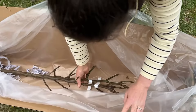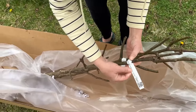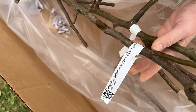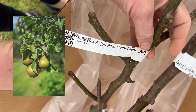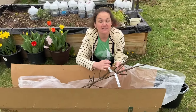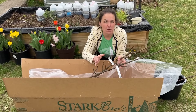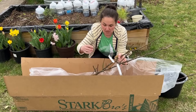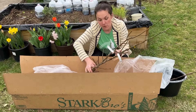Next we have — oh, these are beautiful! We have the Bartlett Pear semi-dwarf and the Anjou Pear semi-dwarf. I ordered these two pear trees because they were sold on sale as a set — a 'perfect pear,' pun intended — because they pollinate each other. Finding the perfect pollinators is really important, and they actually sold these as a pollinator pair. These are going in the cottage garden.